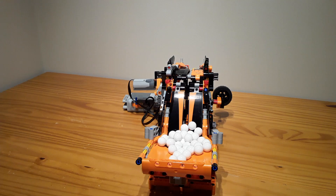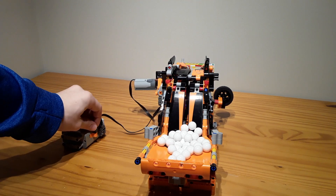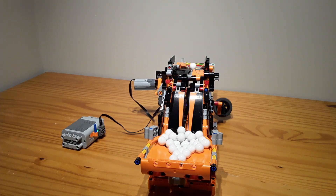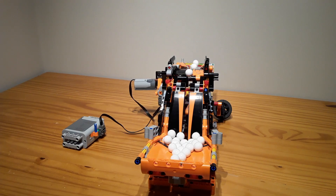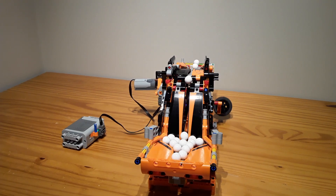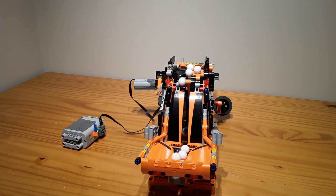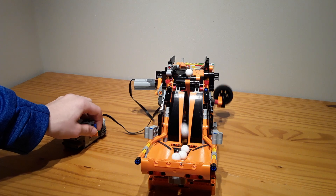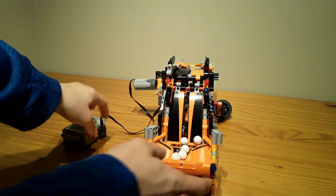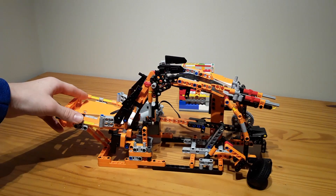I think I will show you in this direction because it looks better. I'll show you in the other direction just so you can see the mechanism in action. Of course, not all the balls made it because they get stuck, but that's not such a big issue.